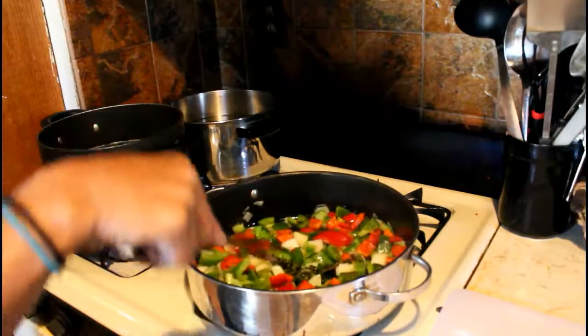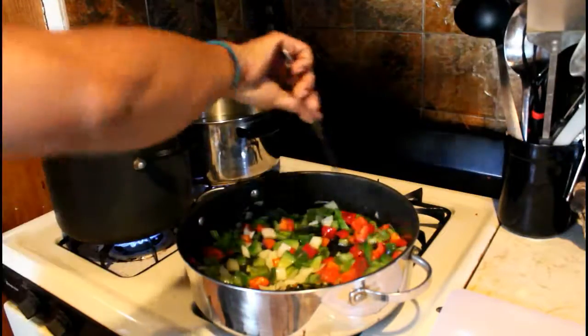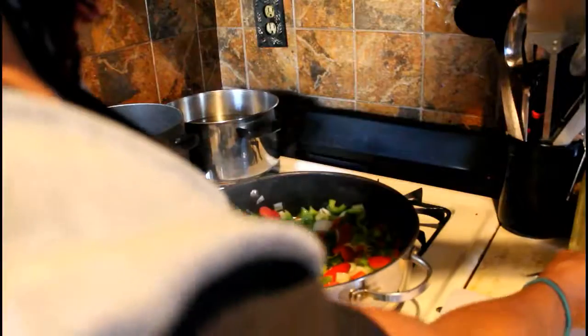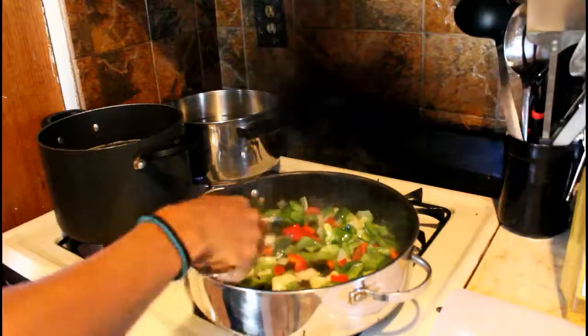I'm adding the thyme as a whole sprig so you don't end up with a lot of little pieces in there. We're just going to let this sauté down and then come back.